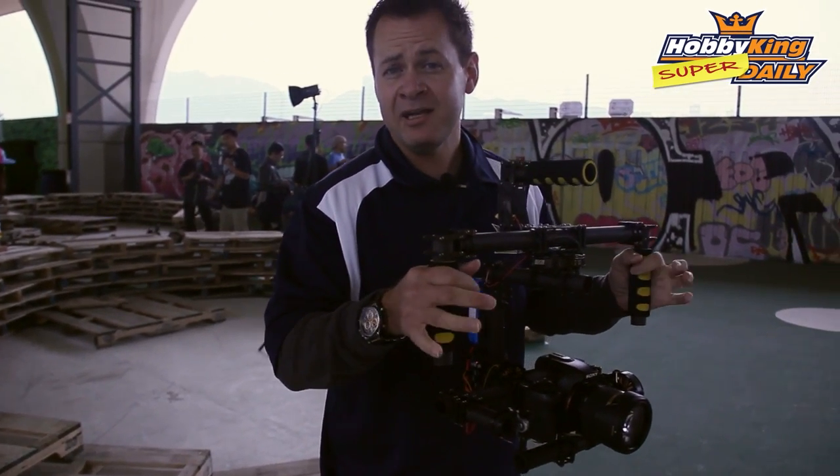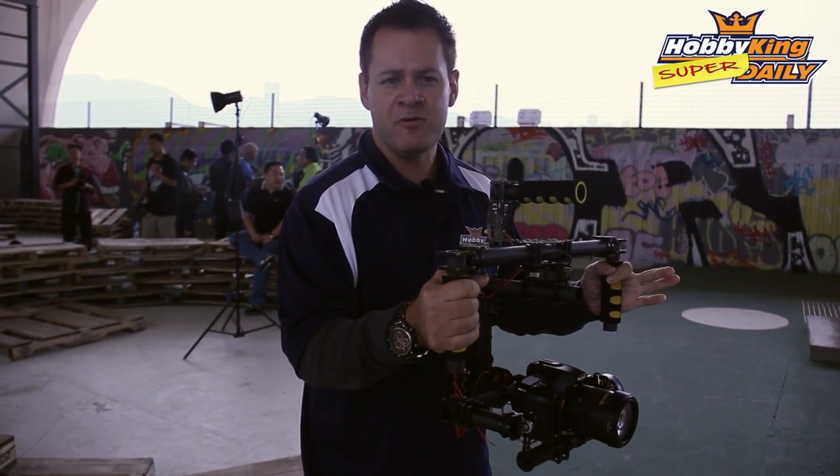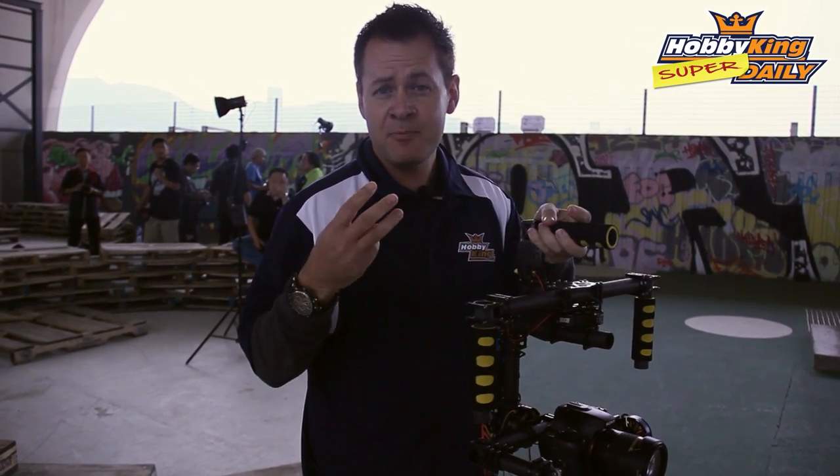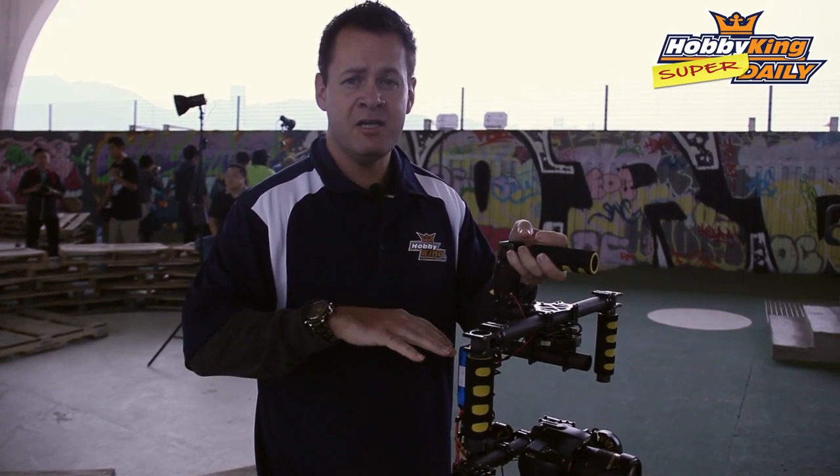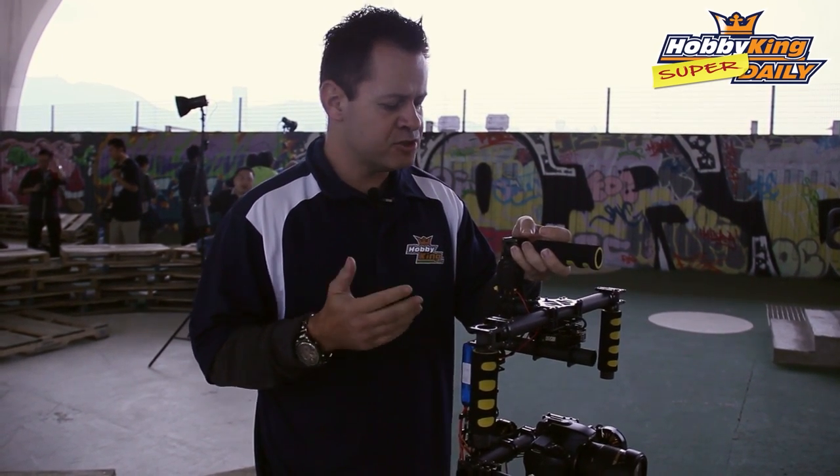Right now I have it set up on a handheld gimbal to show off some of the options. I've got it set up with three modes. You have five modes available via a switch, and of course RC control as well as FC control that can incorporate into the board to control these features.